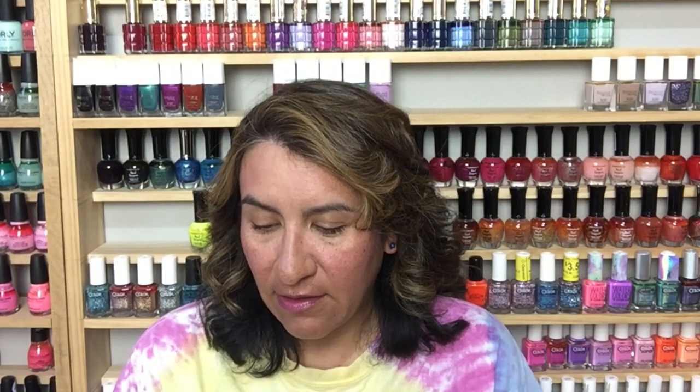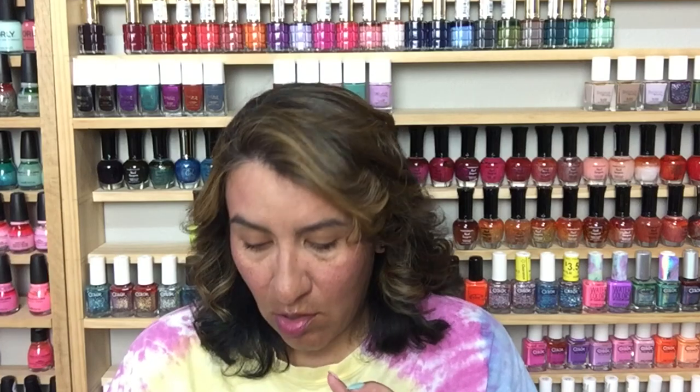All the polishes have a little different pricing. The glitter crellies in the collection are going to be $11.50 each. If you want just the crelly itself without glitter, those are $10.50 each. There's also a glitter topper for $11.50, or you can get the whole 12-piece collection for $130. Overall I loved this collection — it really gives me tropical vibes. I could picture myself in Hawaii on the beach, getting a tan and just living my best life with these polishes on.